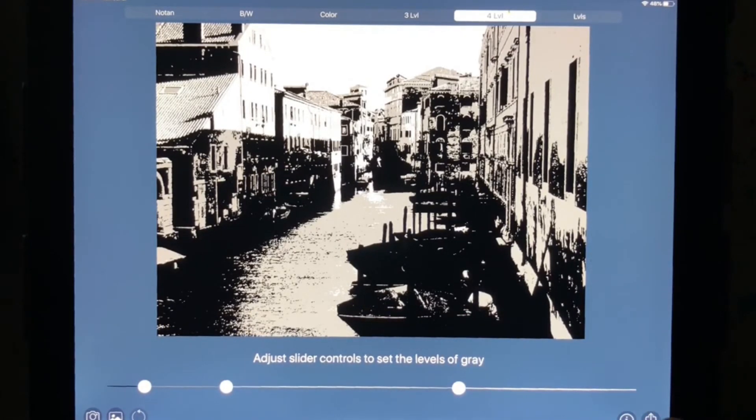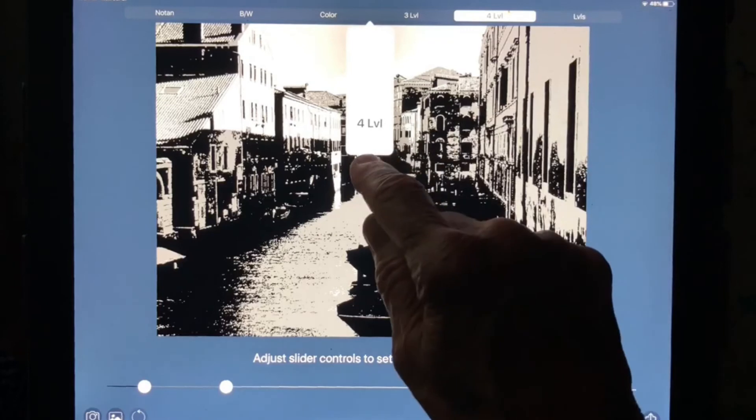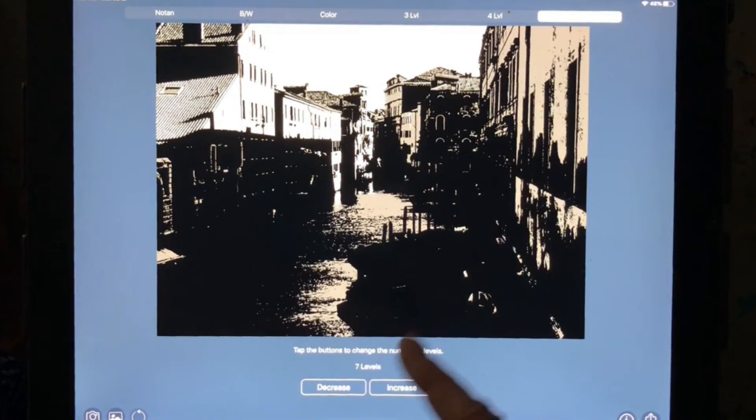This one right here is Levels. With Levels, you can't adjust how much you get — you just get more levels the more you push it. So this is seven levels. But you can see the darks are heavy there. So I always use three or four values to get my patterns, and then I can adjust them after I print it out.